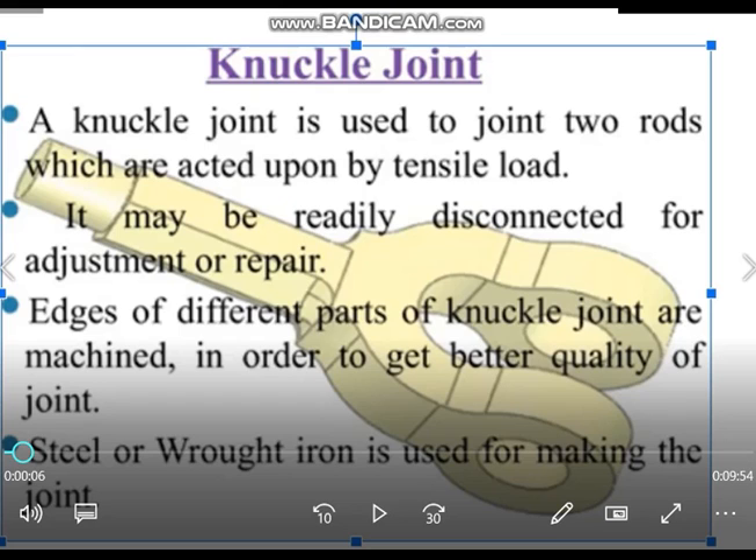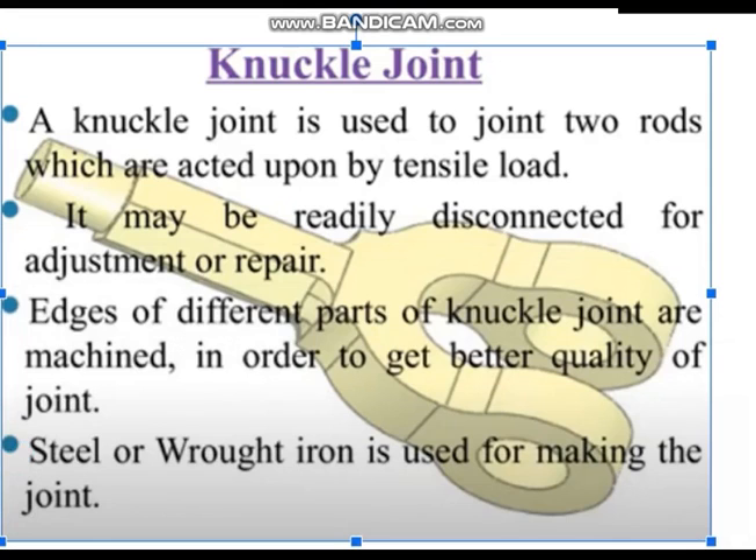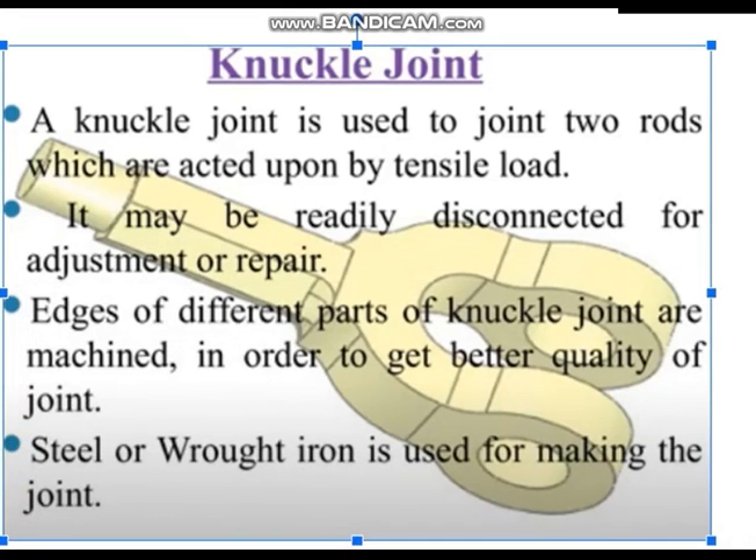The knuckle joint allows a little twist in the two axes of the rods. It is used to connect the tractor to the tractor trolley. Sometimes when turning on roads, there is a little play between the two axes — a little angle it will be twisted. That is how this knuckle joint works.